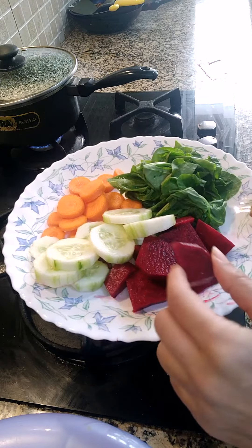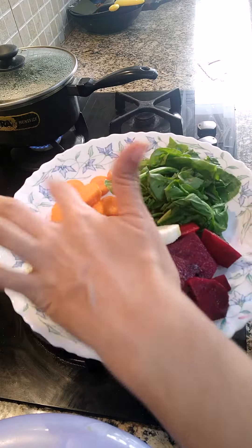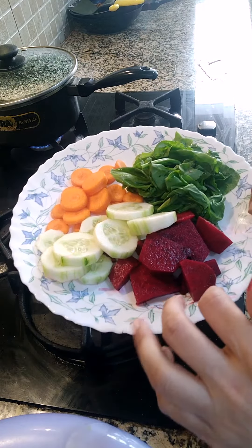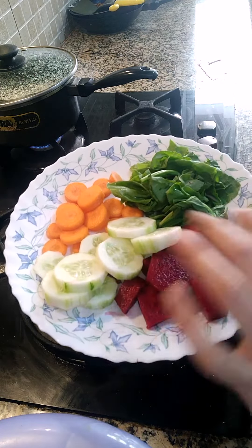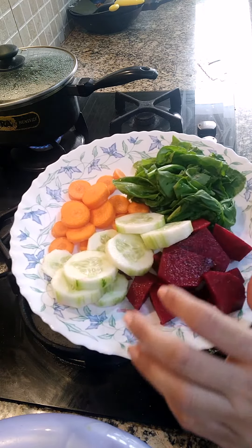And if you are having iron deficiency, you can use vegetables like beetroot, spinach, carrot, and cucumber. You can put ginger, you can put mint leaf, you can put a little black salt if you want, and honey if you want.